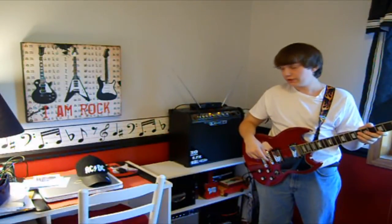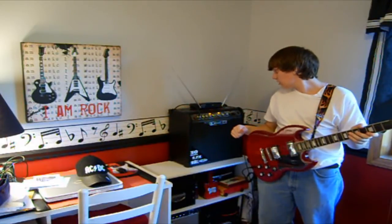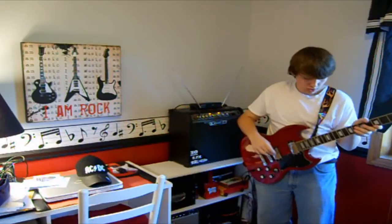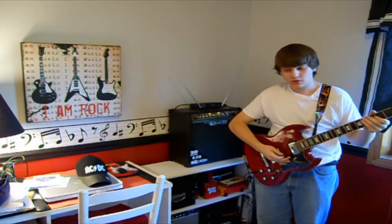I just wanted to take a little time to do a review on this product called the Digital Reference DR-R11 Receiver. It's a wireless guitar system. It's really cool. I got it a week or two ago. It works awesome — I love it. Right out of the box, I was very pleased with it.